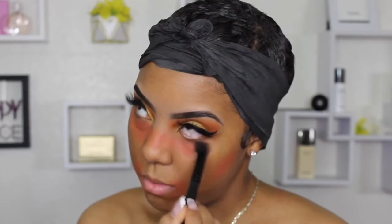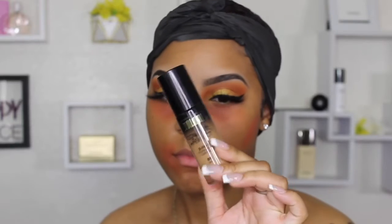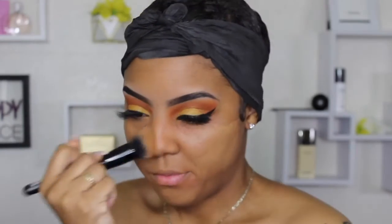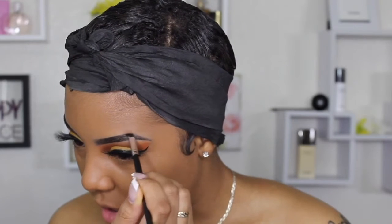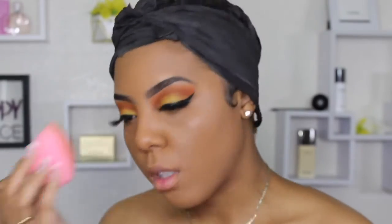If I put the corrector on and then go right in with foundation it will peek through. This is the Milani two-in-one foundation and concealer — I like this one because it covers very very well. It's super affordable and I think one of the best drugstore foundations. It's kind of thick, so if you're not looking for thick coverage I would opt out, but the coverage is amazing. I did my brows off-camera too, but if you want to see a brow video let me know in the comments. I went in with my beauty sponge and dabbed it around my face to get off the excess foundation and make it look smooth and seamless.